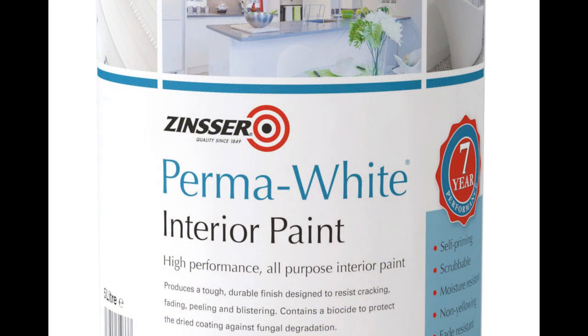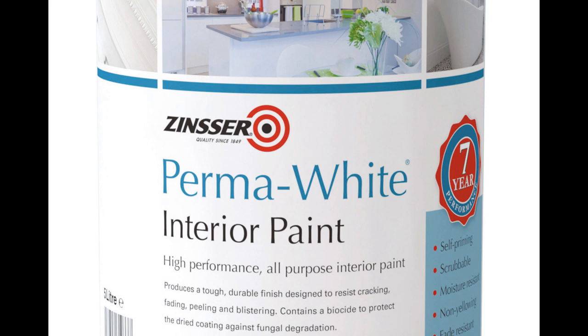This is what the ceiling looks like after just one coat of Cover Stain. In two hours time I'll go over this using Zinsser Perma White, which is a water-based paint specifically designed for use in areas that are prone to mould or mildew, so it's ideal for this situation.